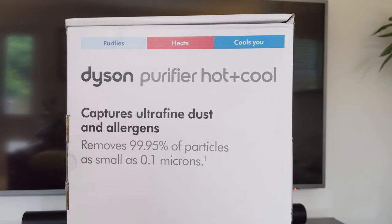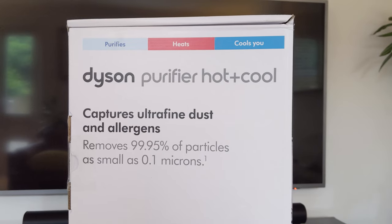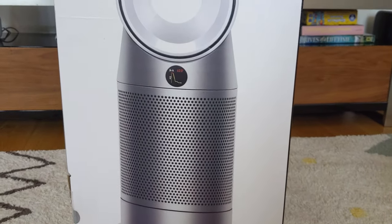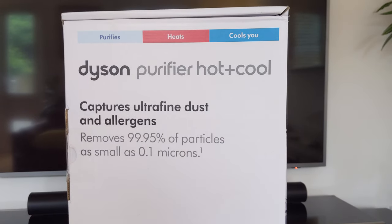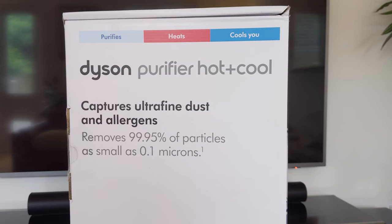So instead I've got this - the Hot and Cool - because this one can warm you up in the winter as well as cool you in the summer. The reason I got it is I just really like it. It looks really good, and the purifier function is nice as well. Hopefully this will warm me up nicely, as well as purify the room, and then be a fan as well.